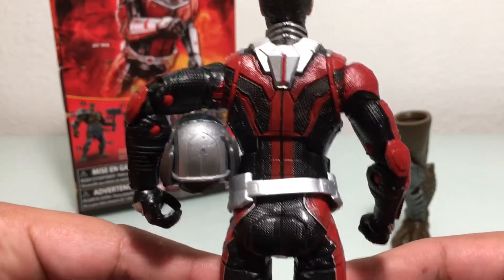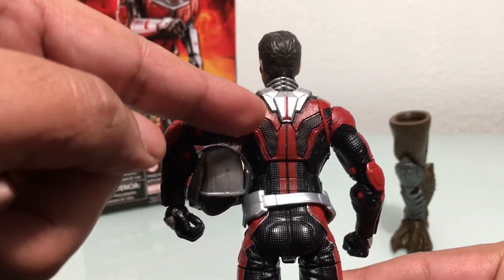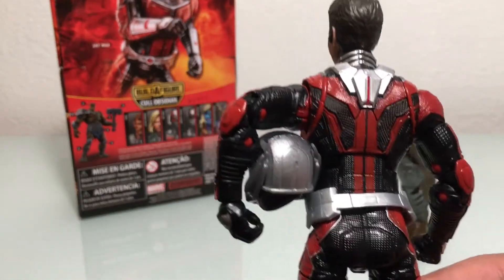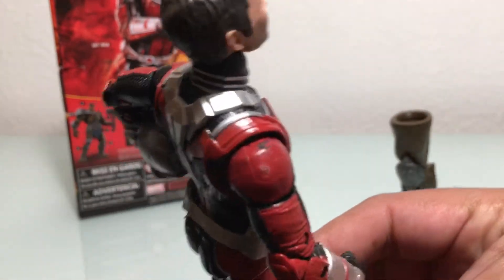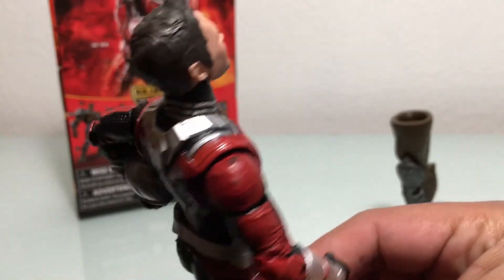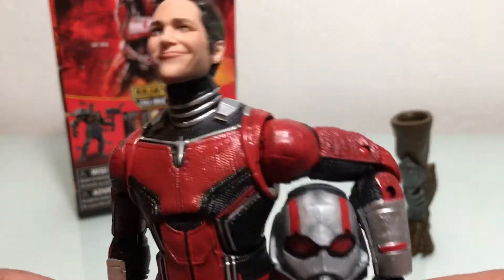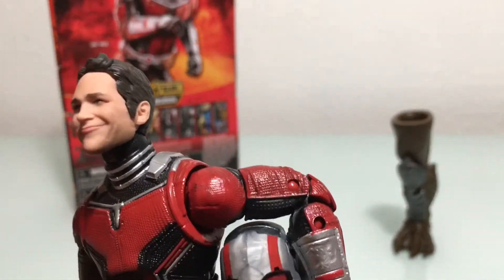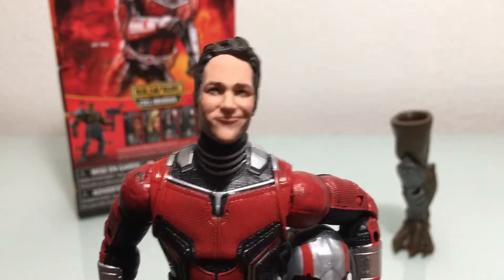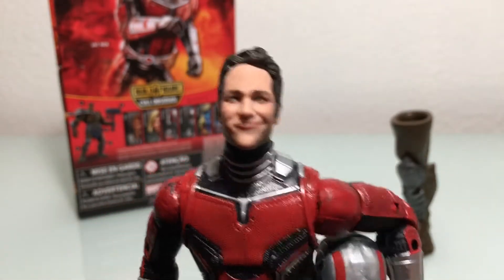His butt's even got shine. Another thing I like is the paint scheme — they go from black to red to black to red to black so many times. For the work that they had to do, it's a good scope. There is a little QC issue here: when you start moving around the joints, there's a light paint wash at the bottom of his cheeks.